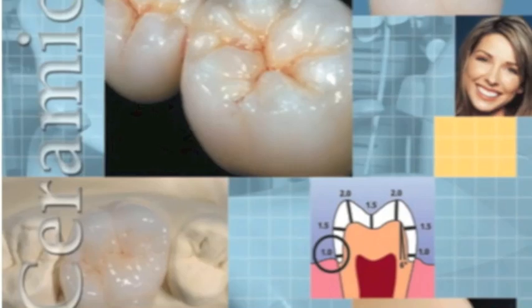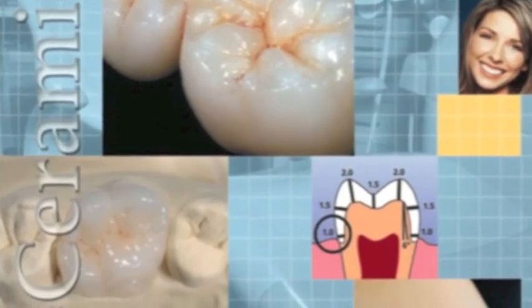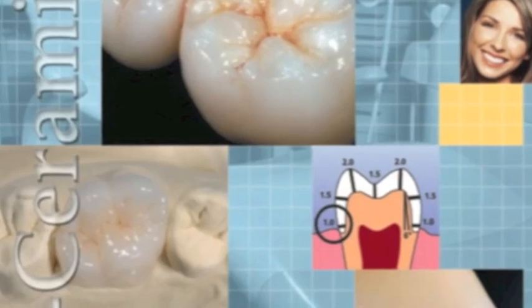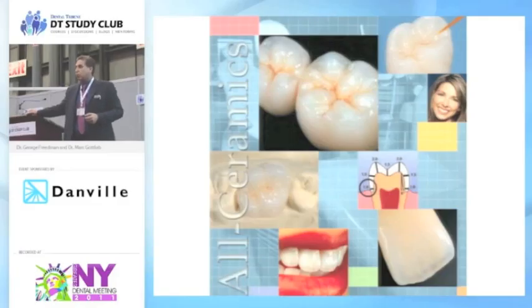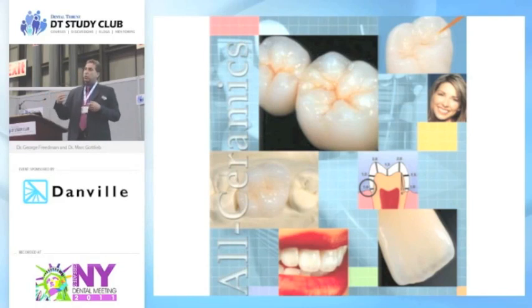We're not going to really speak about preparation, but in a nutshell, if you're dealing with all-ceramic crowns, you have to be more aggressive. You can't have any sharp line angles. You really need to have at least a millimeter of reduction at the gingival margin to give you the aesthetics and the room for the materials. With the exception of the Bruxer crown, you pretty much have to reduce at least a millimeter and a half, preferably two millimeters. Everything has to be rounded because it's either going to be milled or pressed. If you have sharp line angles, that's when you start to see fractures.